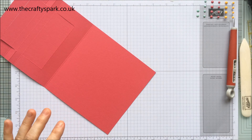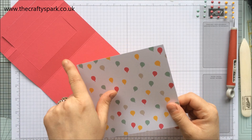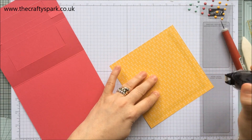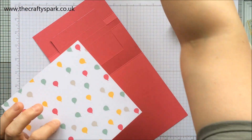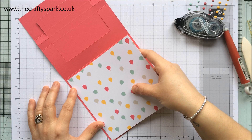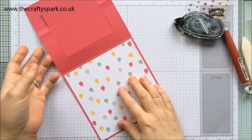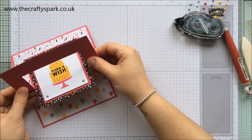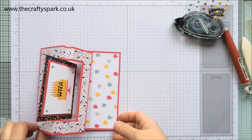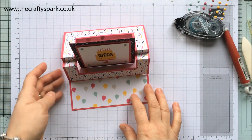Turn over to the inside. I have another piece of 'It's My Party' paper that measures 5 and 3/4 by 5 and 3/4 — this is going to be sort of like the inside base, with the balloons on because I'm trying to match our box. Line that up nice and carefully, nice and straight, and stick it down. You can see it's going to go like that and then sit like that — the photos will probably show it better.